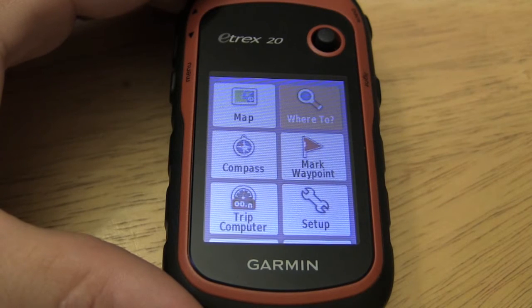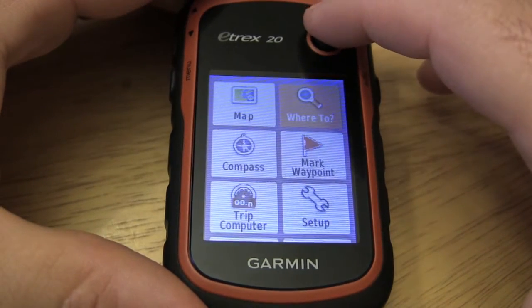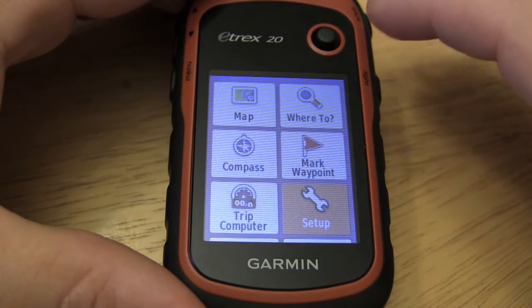In this video, we'll show you how to change units and coordinate systems on your Garmin eTrex 20. Depending on the type of work that you're doing, you may need to adjust this. But for most typical users, out-of-the-box settings is pretty much what you need.